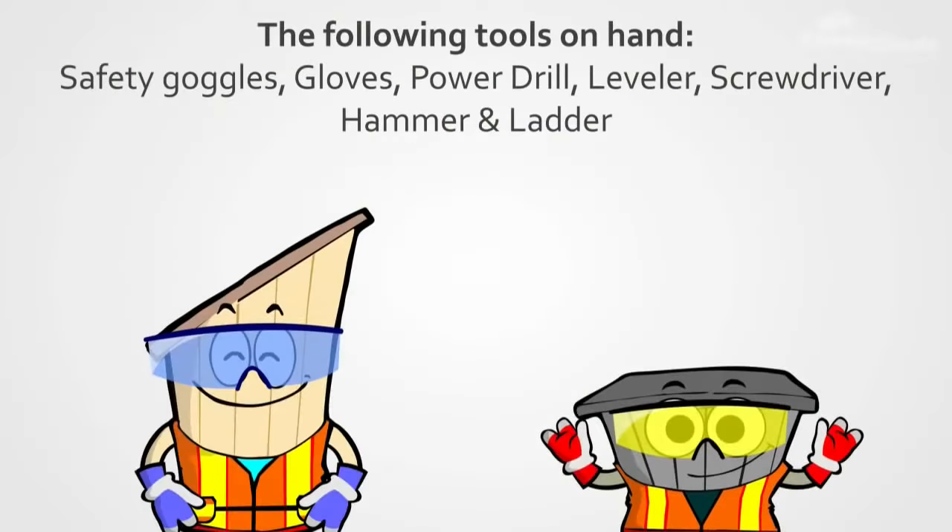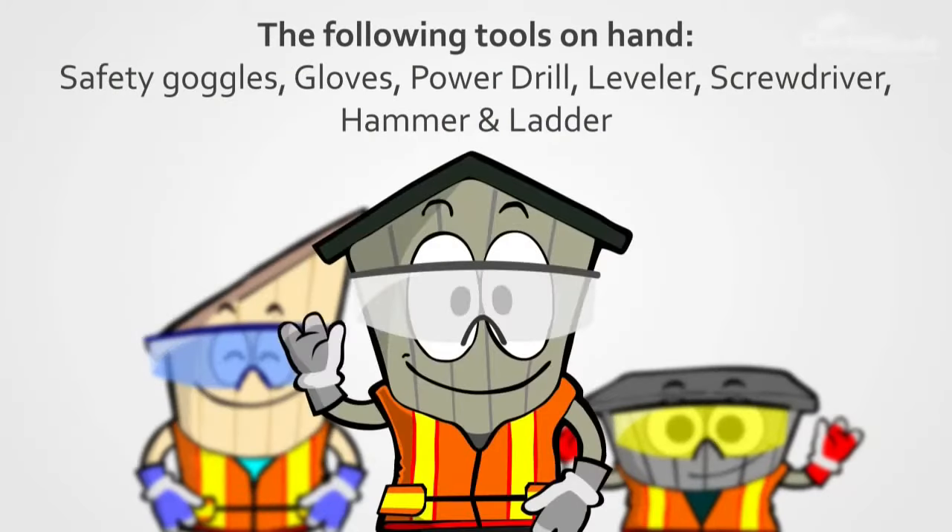Before you unpack, make sure you have the following tools on hand: safety goggles, gloves, power drill, leveller, screwdriver, a hammer and a ladder. These items will ensure your assembly is smooth and easy, so be sure to check you have the right equipment before starting.